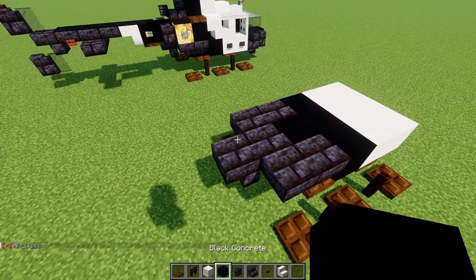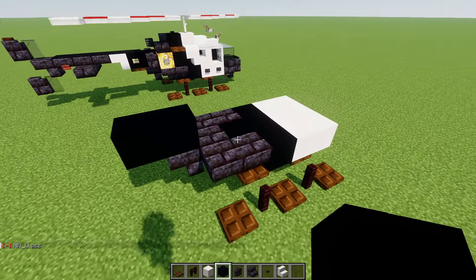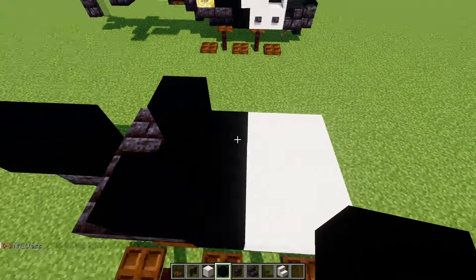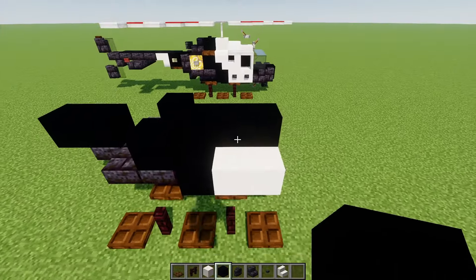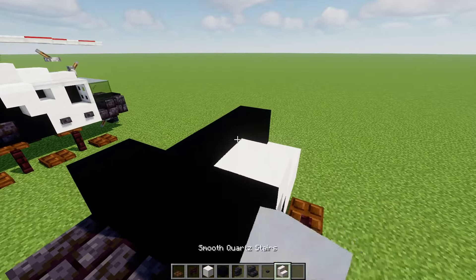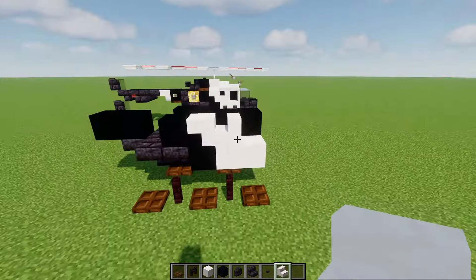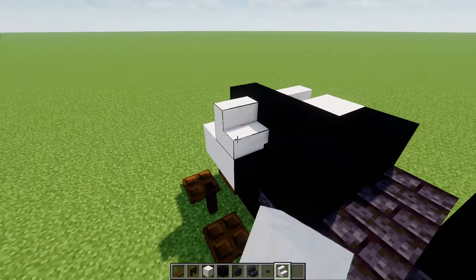On top we're going to add in black concrete on top of this, another one to the back, and another one on the outer edges — actually three of them there. Then upside down smooth quartz stairs facing the back, and backwards smooth quartz stairs like that. We'll do the same exact thing on the other side.